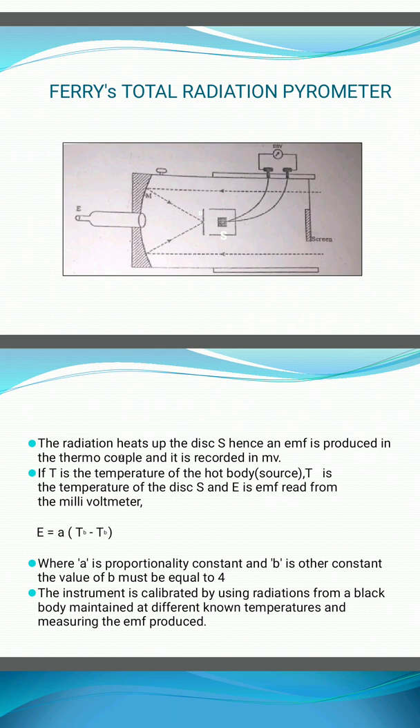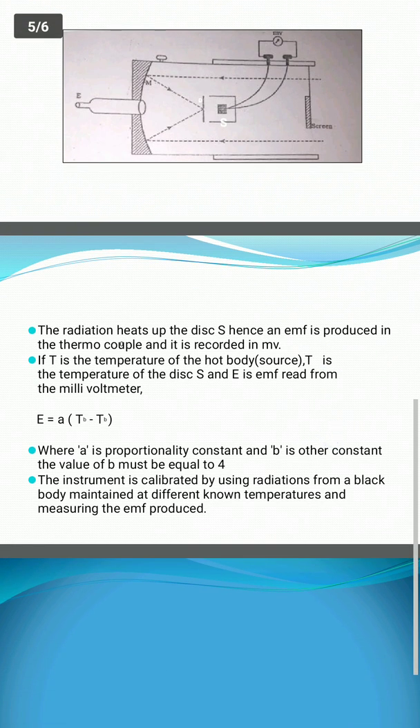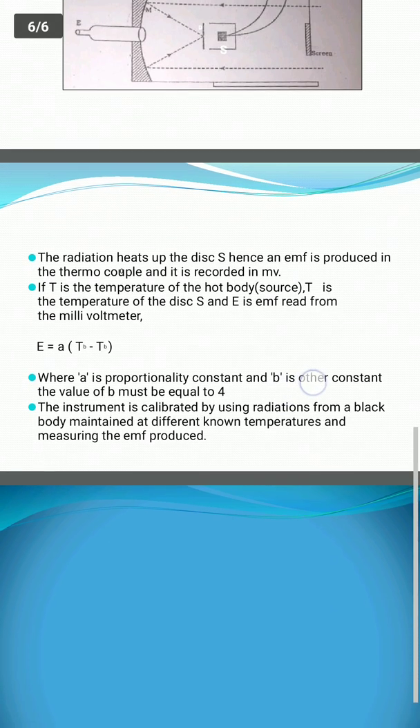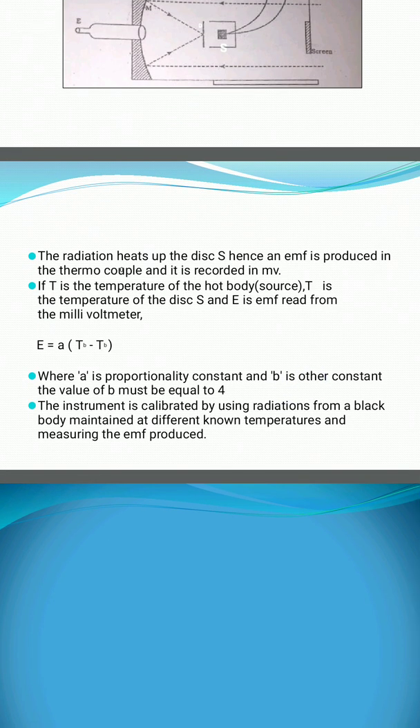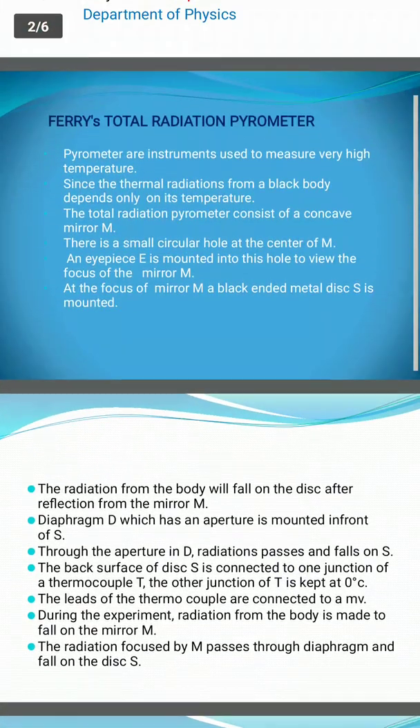Here A is a proportionality constant and B is another constant equal to 4, because Stefan's law states that E is directly proportional to T to the power 4, so B equals 4. The instrument is calibrated by using radiation from a black body maintained at different known temperatures and measuring the EMF. The temperatures of various bodies are recorded in this way. This is about Fery's Total Radiation Pyrometer.